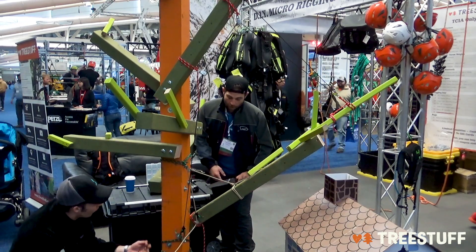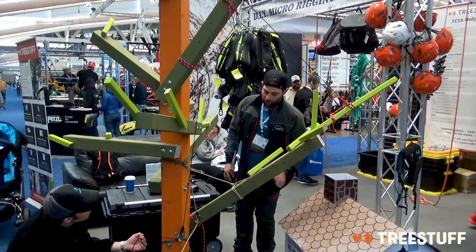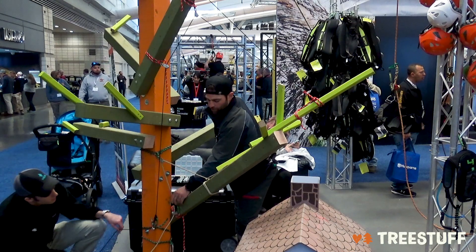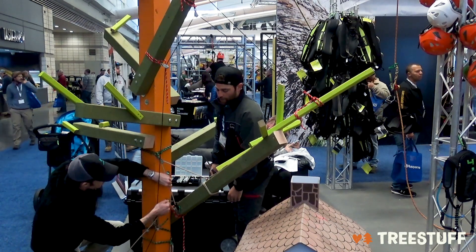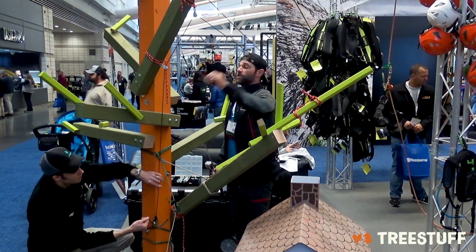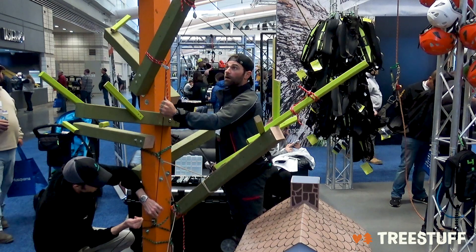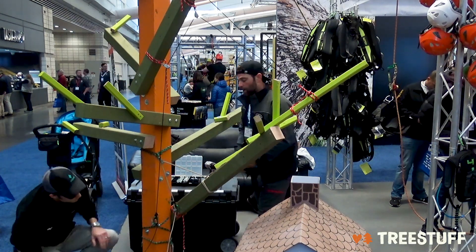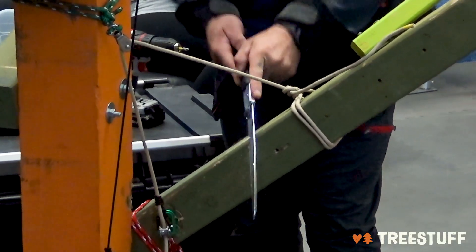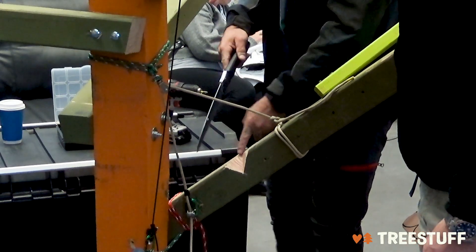Which rope should I have on the porter wrap first? I don't think we need either on the porter wrap immediately. This one here — we might want to pull in and pretension the butt line slightly. Pull in on that — there we go, that seems pretty good. And this line, I already pretensioned a bit — we can pull in on that as well. There we go, that's good right there. So I'll stand clear and put my face notch in the piece. I made a nice clean face notch there — no bypass in it.